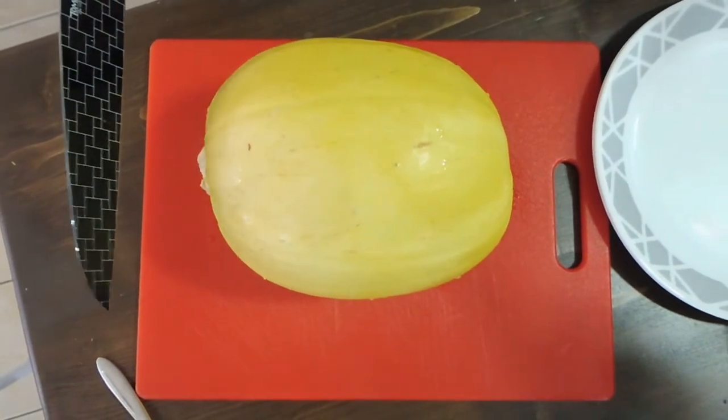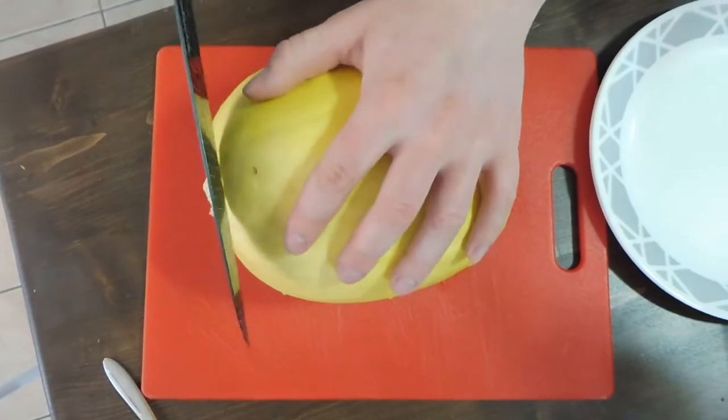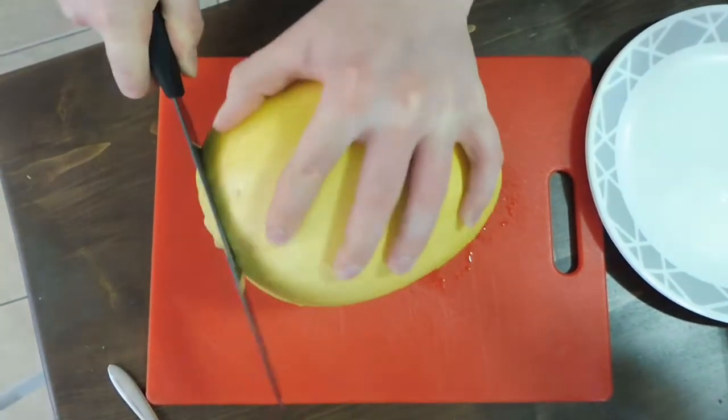This is just a quick video on how to cook spaghetti squash in the microwave. What I prefer to do is cut off one end so it's flat.